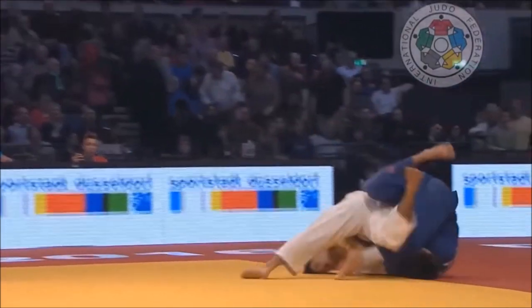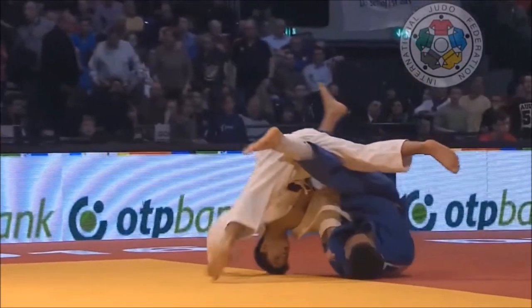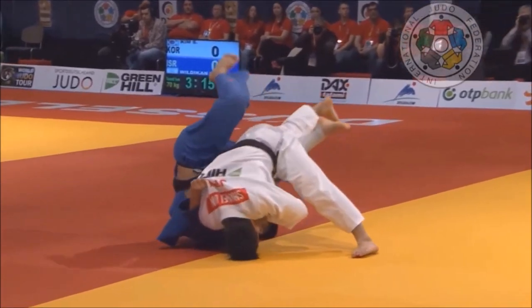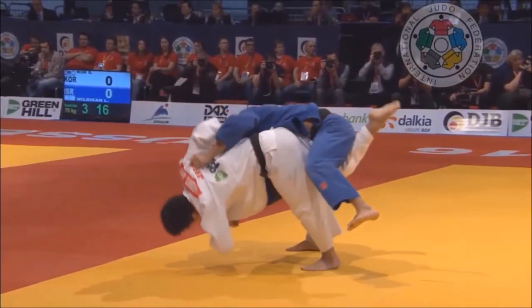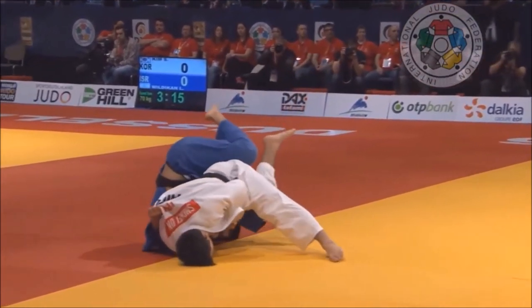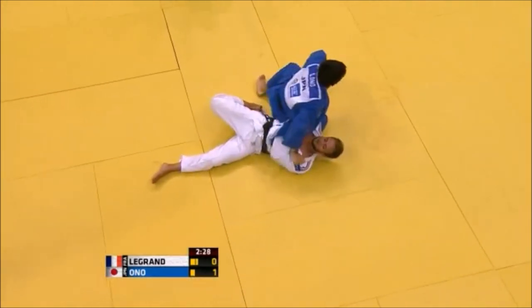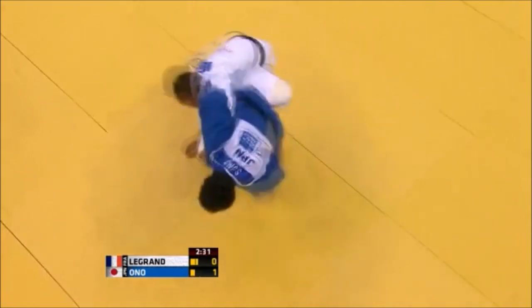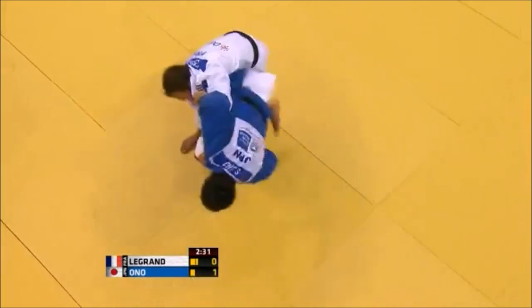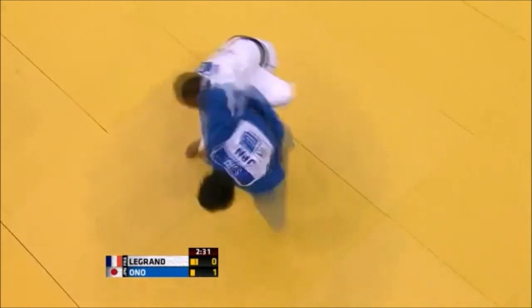He is now fighting in a heavier category than Maruyama, so the Uchimata won't look as fluid as it did in the minus 66. There's a slight push with the back of the leg and sometimes he does a ken ken, but overall it is very similar to Maruyama. It's an Oikomi Uchimata — he stabs in, flares up the elbow as a Kuzushi, bends forward almost planting his head into the mat to truly destabilize the opponent, and rips the inner thigh with the first leg he stabs with.